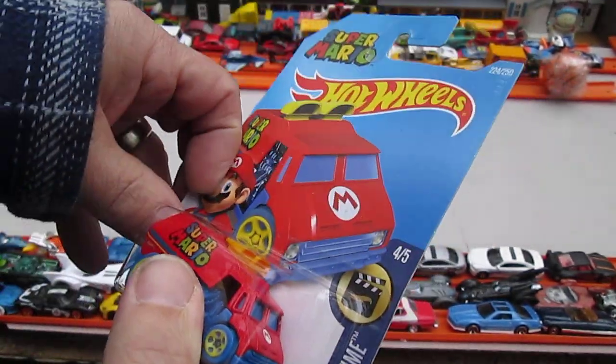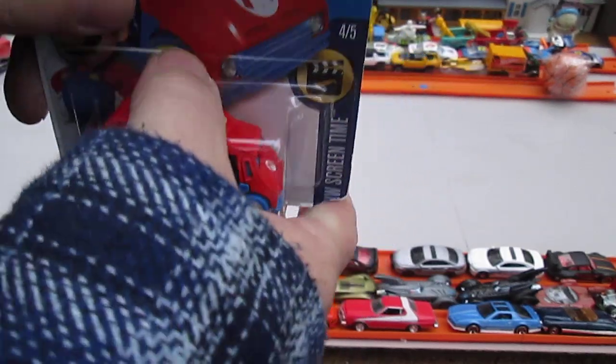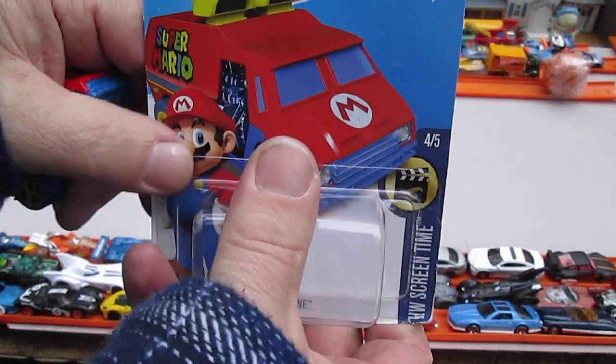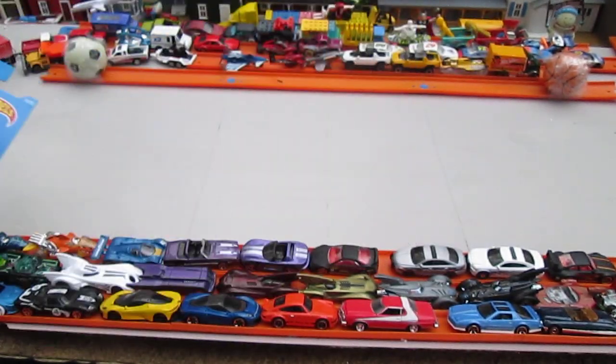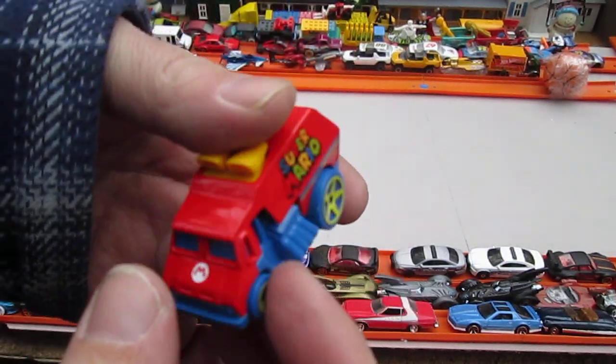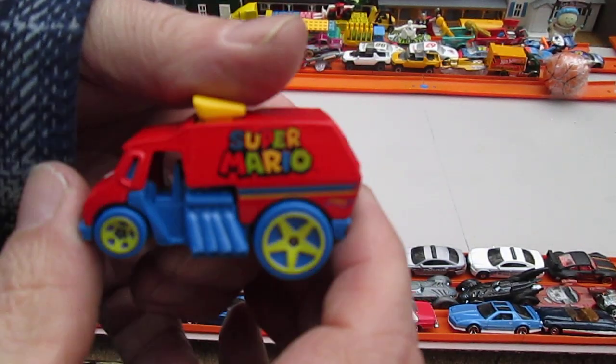So let's get it open. Nice pop open. Perfect. All four wheels roll well.